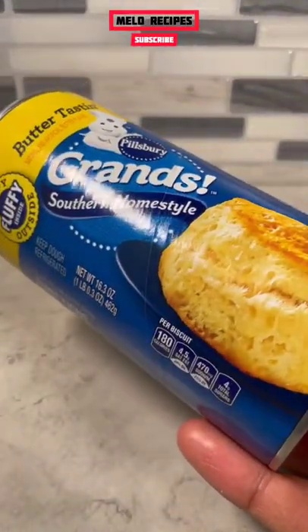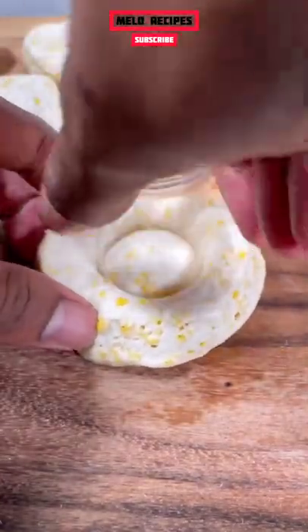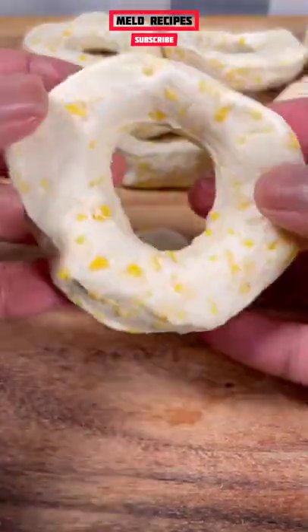We're going to start with some biscuits. These are the ones that I'm using. We're going to cut about an inch wide circle in the biscuits. They should be about this size.